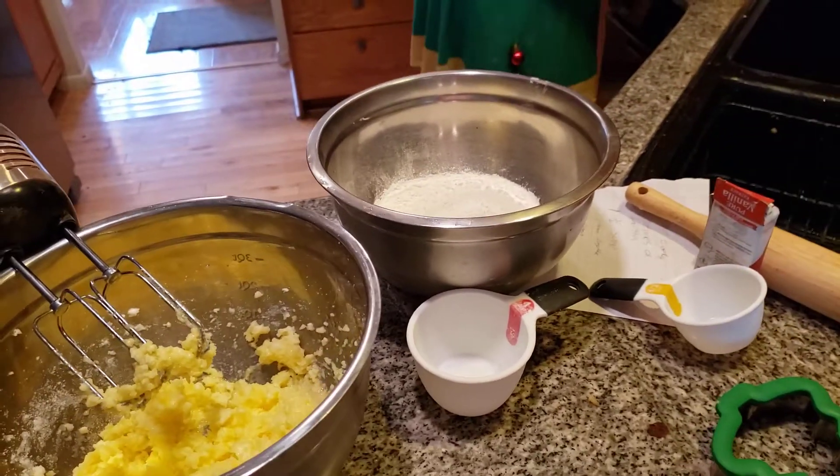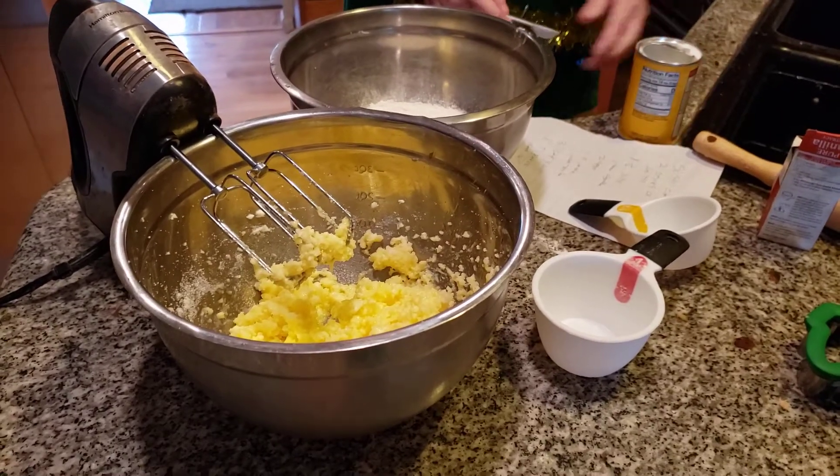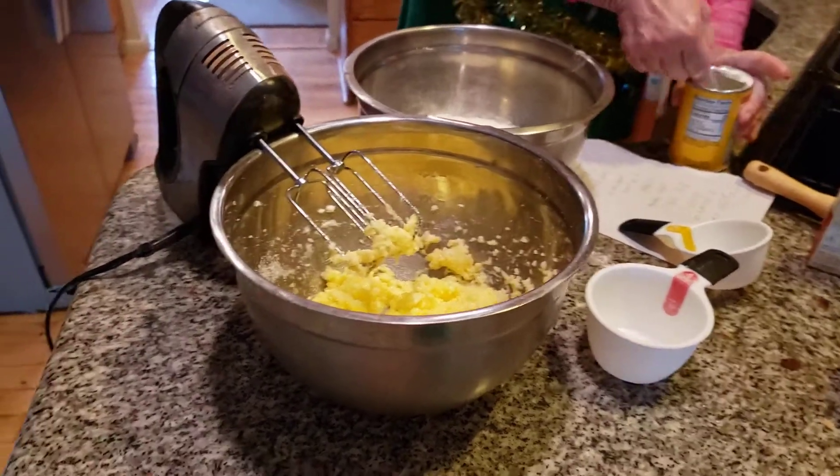There's one teaspoon. I want to make sure this is right — I don't want to mess this up, folks, or it won't come out and I'll be a very unhappy Christmas tree. One teaspoon of baking powder.